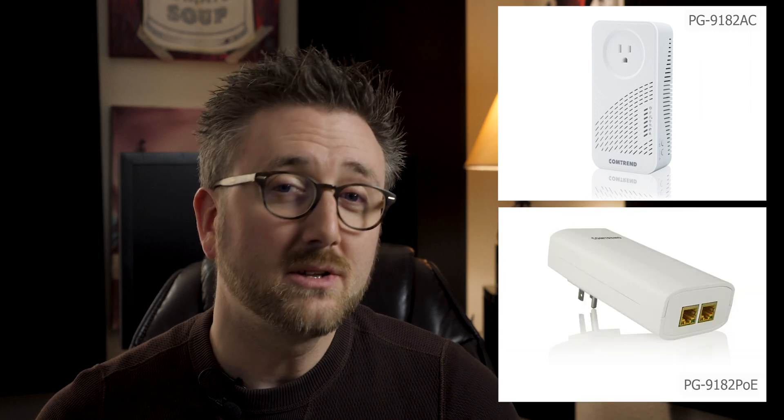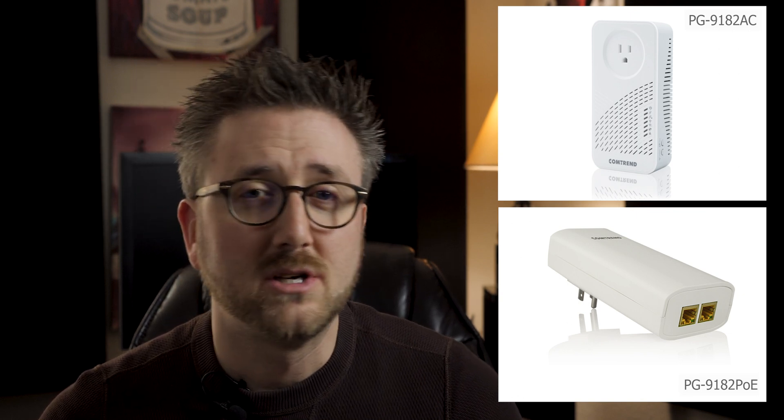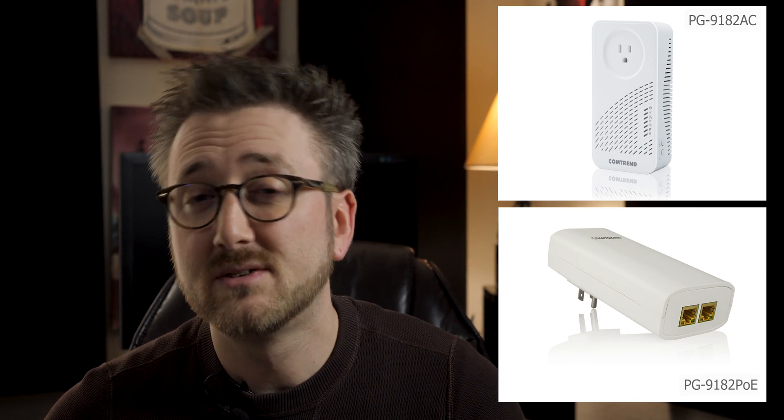One has a built-in AC Wi-Fi access point to extend the range of your network and create a Wi-Fi hotspot, and the other has two ports with PoE to expand the functionality of IP cameras, PoE powered Wi-Fi access points, and VOIP home and office phones. The nice thing is you can mix and match these and have up to 16 of them in your house.